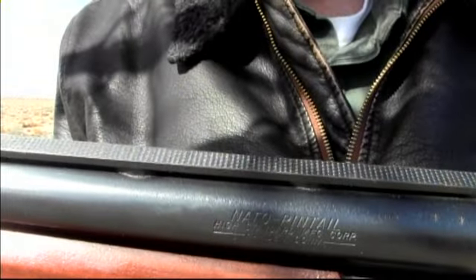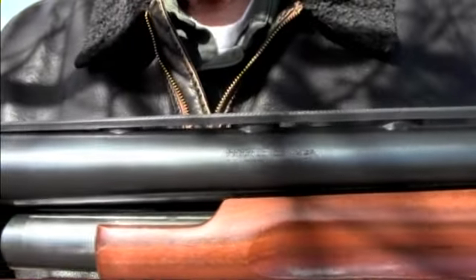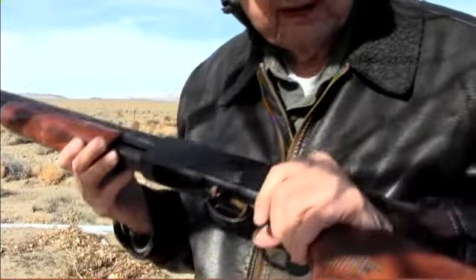It is lightly engraved. Two and three-quarter inch 12 gauge. This gun does not break down like the Winchester does, but it's so much like the Winchester — I like it.